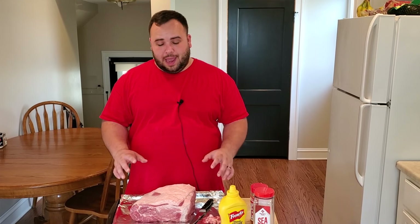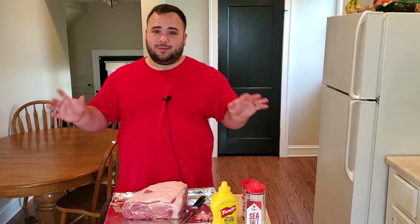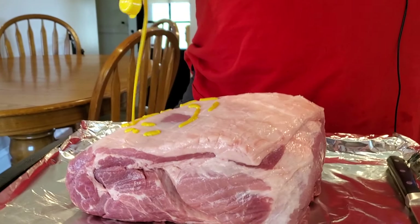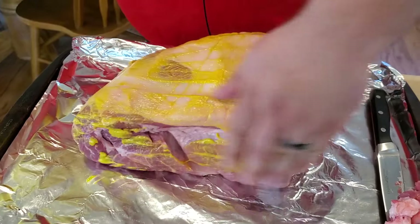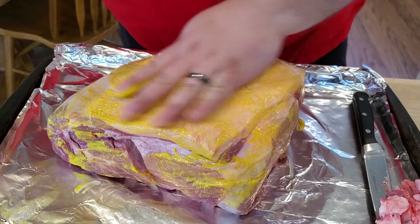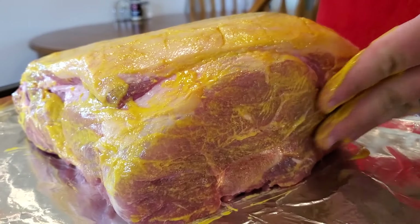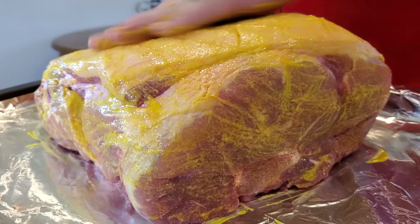After scoring, go ahead and wash your hands or take off your gloves so your wife doesn't yell at you for getting pork on the mustard bottle — because we're using mustard as a binder. Just shake it up and squirt it on. Our goal is not to get it super lathered up, just coated well enough so the seasoning will stick.